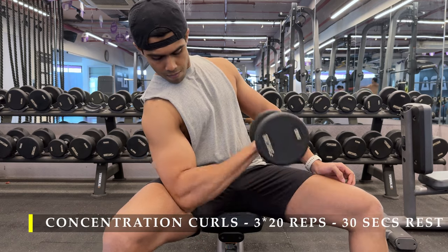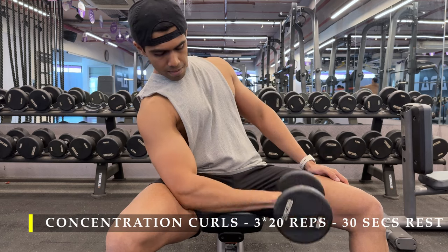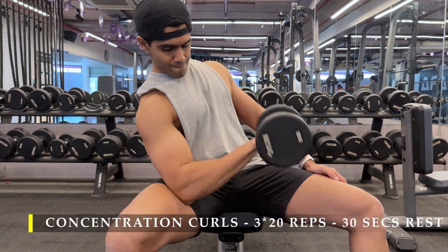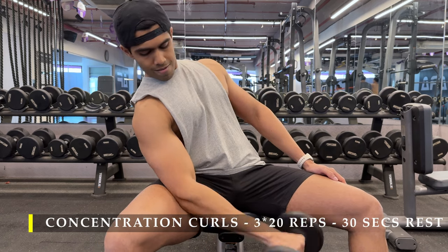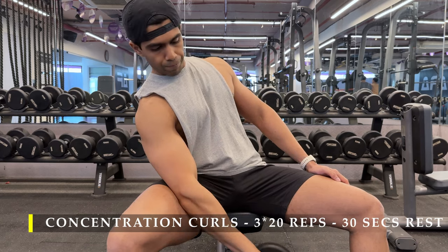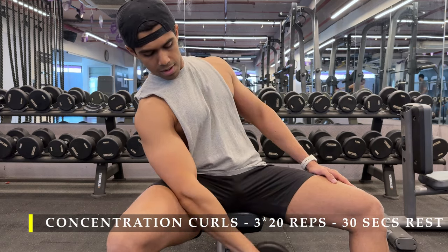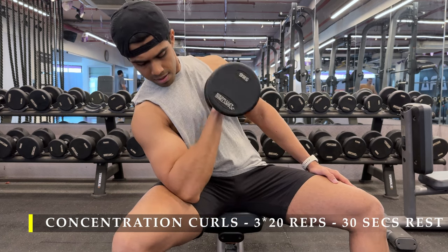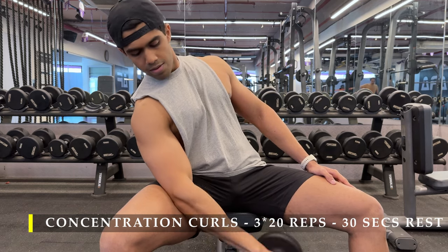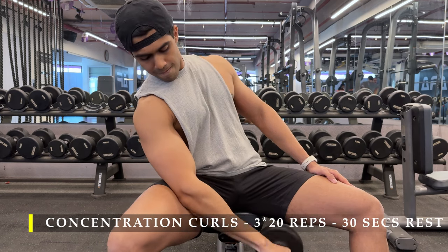After that I moved on to concentration curls with a palms-facing-down pronated grip. Sit comfortably on a bench, legs wide open, elbow rested on your leg, and lean back slightly to create a stretched position — just like I'm doing here. From there you start curling. Again, three sets, 20 repetitions, switching from one arm to the other without a break.